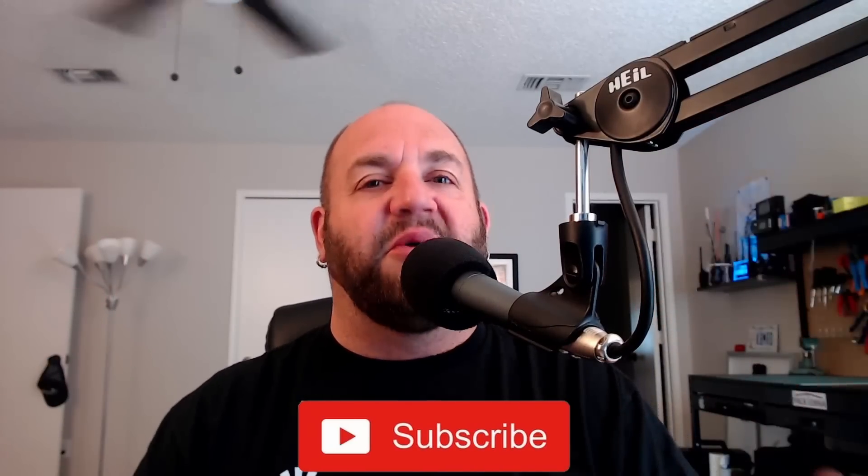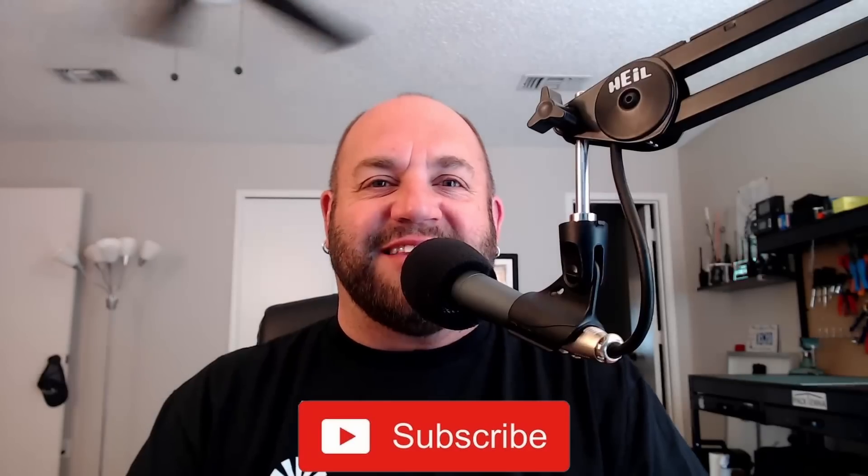Welcome everyone, thank you for tuning in to another episode of K8MRD Radio Stuff's Mailbag Monday. It's our 21st episode — we just turned 21, which means we get to drink, but it's only 10:30 in the morning so I'm going to go ahead and not do that.